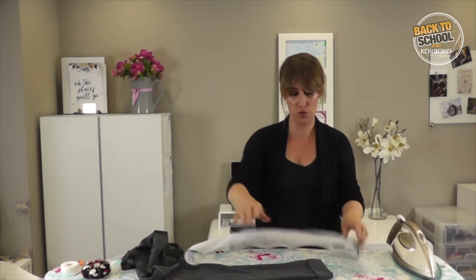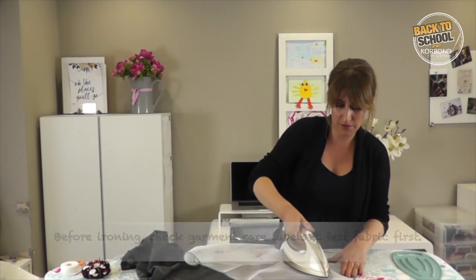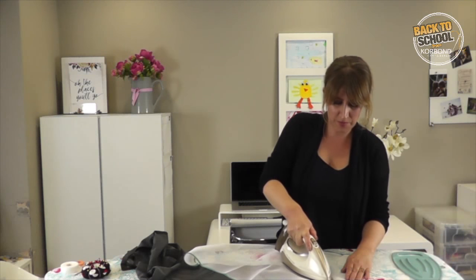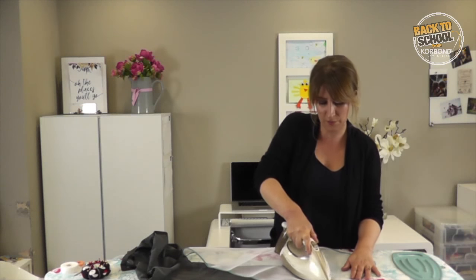Next, just get your ironing cloth or any piece of cloth — I've tried it with regular cloth and it works just fine. Pop the iron down at low heat and just put a bit of pressure on there. That gentle heat basically activates the adhesive quality of the webbing.